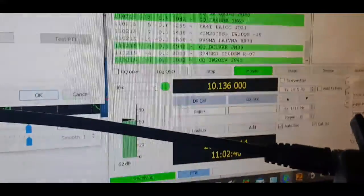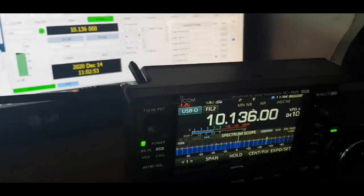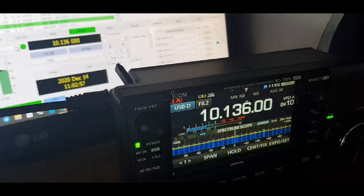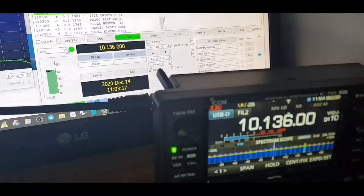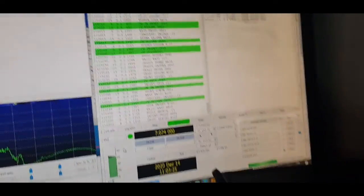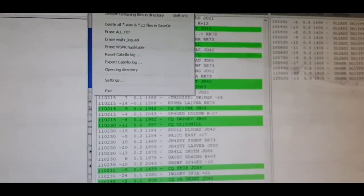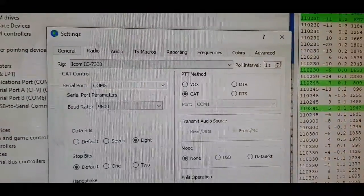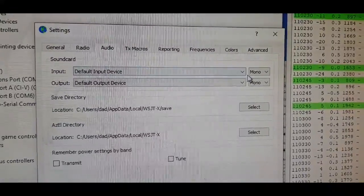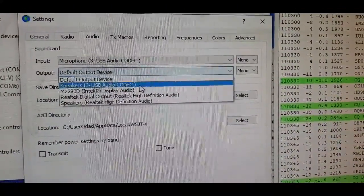To confirm the connection is working, select a different frequency in WSJT-X — for example, switch to 40 meters or 14 MHz — and you'll see it change on the radio. For audio settings, go to File, Settings, then the Audio section and select Audio Codec on both input and output. If it doesn't find it, something isn't configured correctly, but mine found it straight away.